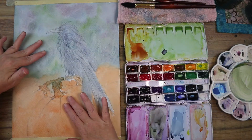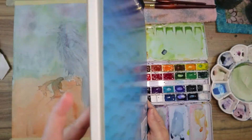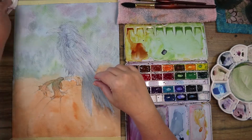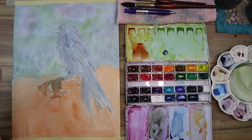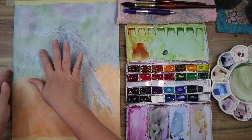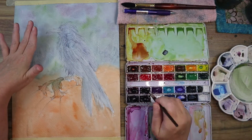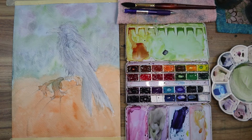I wait for the whole thing to dry pretty thoroughly before going in with any more watercolor. I'm using Grumbacher watercolor paper, which I really don't care for — not my favorite pad. I'm going to buy more watercolor paper and use this one for other mediums like pastels and colored pencil.